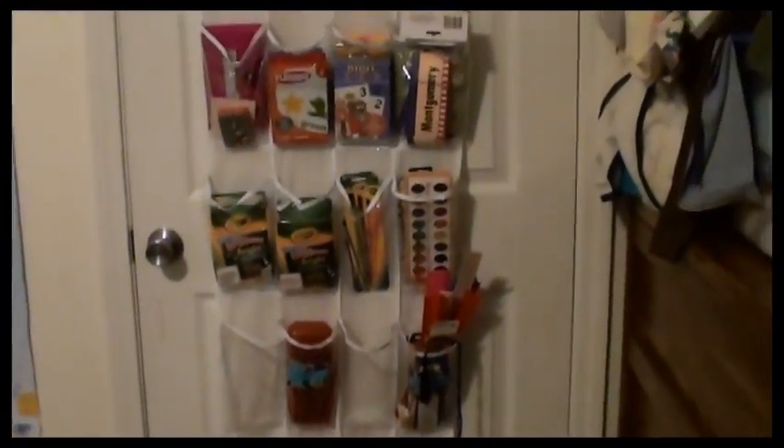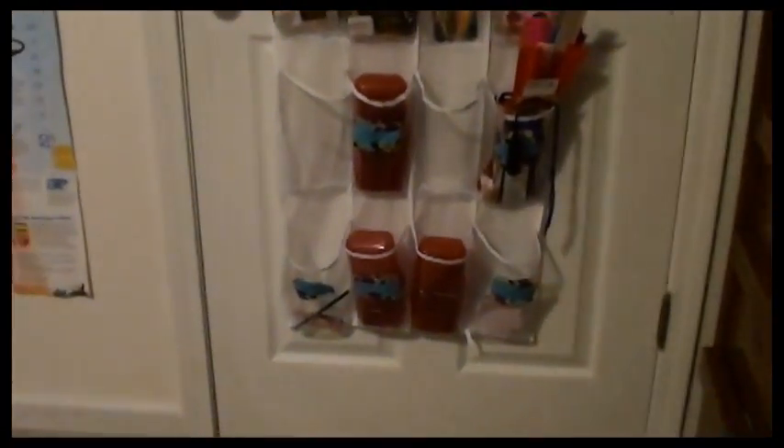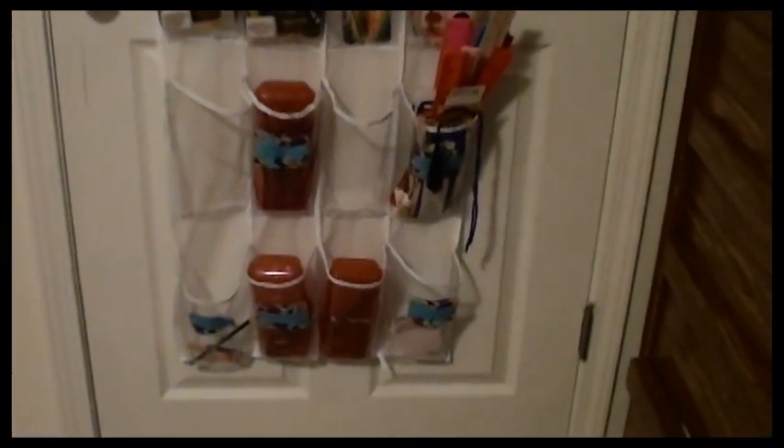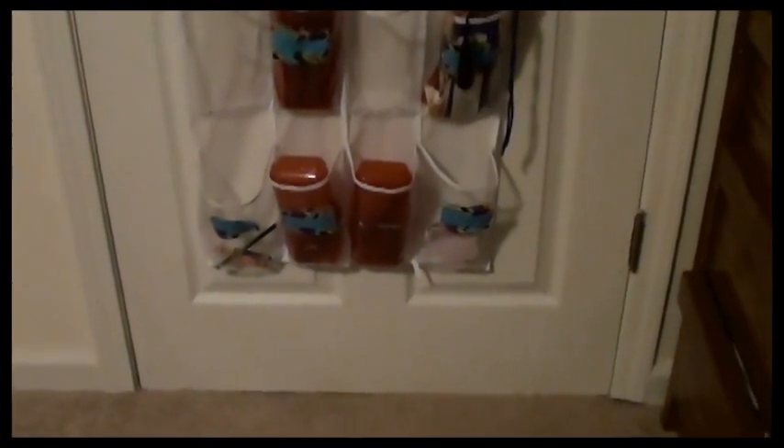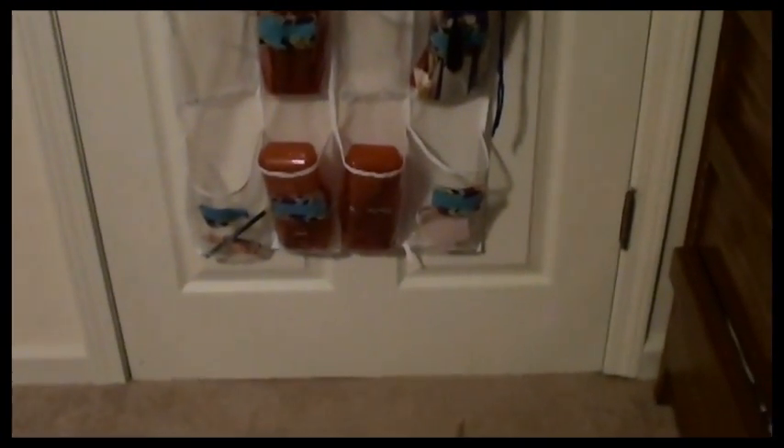Most of you remember in the first video that I showed you that on the closet door in our schoolroom we keep a plastic shoe organizer and we keep the children's school supplies in it. I'm going to show you real quick how we do it and how we keep everything organized to try to get school to flow more successfully, because if school flows more successfully then the rest of our day flows more successfully.